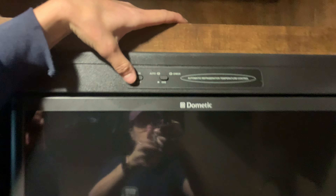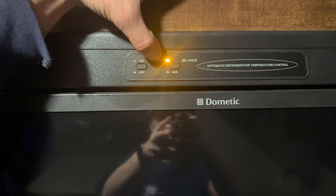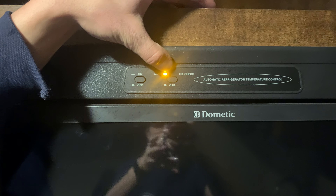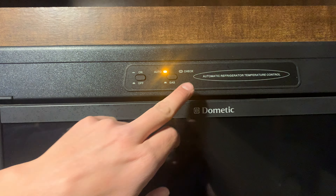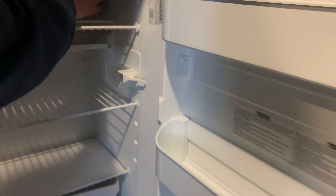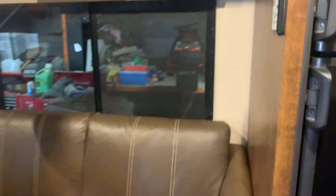You do have your fridge here. Pushing that button flush turns it on. With that button pressed it's going to run solely on gas; with the button flush it's going to be on auto, so it will first search for AC power — if AC power is taken away it switches over to gas automatically. If this check light comes on, it's just letting you know that it didn't fire on gas. For the fridge, you do have a temperature selector right on that fin there — the further you slide it up the fin, the colder it's going to get. All the blinds do work the same way — they just kind of sit where you leave them.